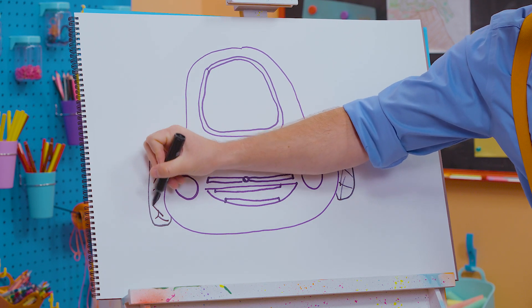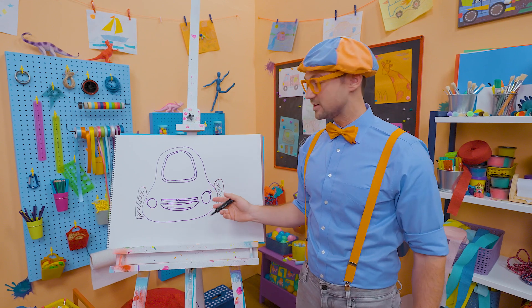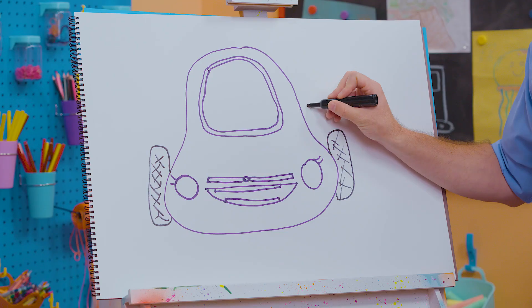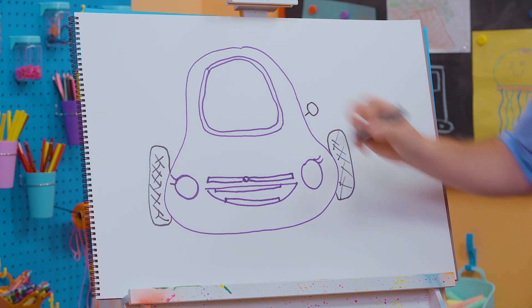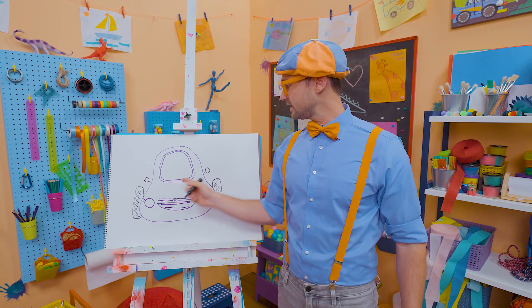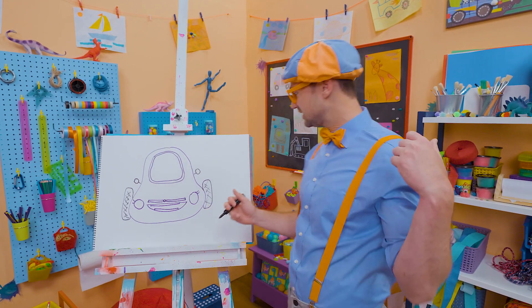Very cool, right? Yeah, the tread is part of the tire, so then you don't slip and slide while driving. Okay, let's draw a circle right there and then a line — a circle right there and a line. Do you know what those are? Yeah, those are mirrors, so then you can see what's behind you.